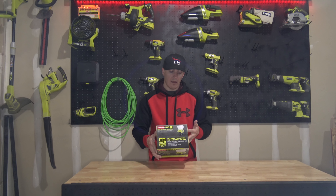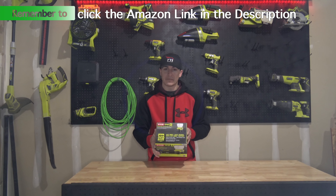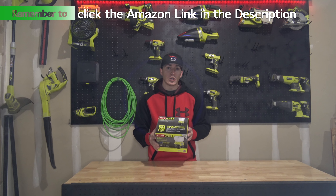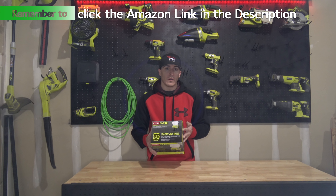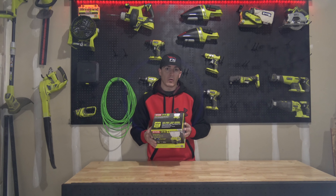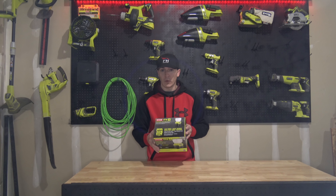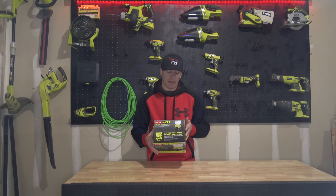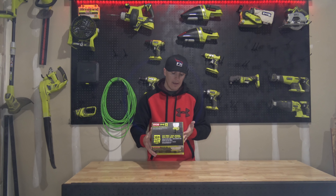It is an LED light with three brightness modes and a high brightness of 400 lumens. It says 48 hours of runtime, but it specifies that that 48 hours comes with the P108 battery, which this does not include. With the included battery, the P102, it's got a rating of 27 hours — not too bad for an emergency light. But if you do have a P108 battery, the 4 amp hour battery, you can get that 48 hours of runtime.